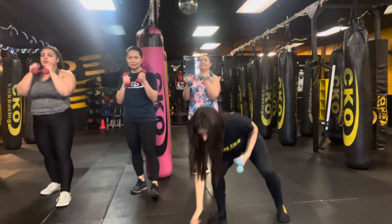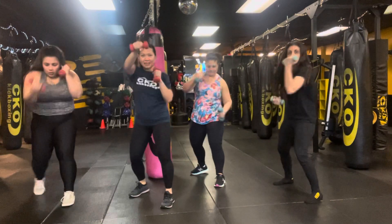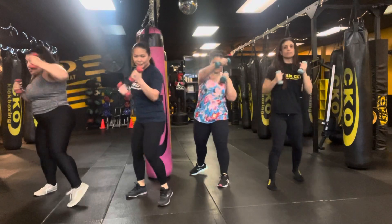We go in 3, 2, 1. Let's get it! Freestyle! We're adding weights, a little bit of the weights here. Happy Monday, Motivation Monday! Have some fun.